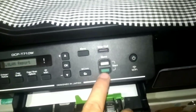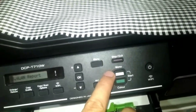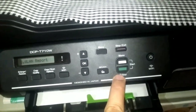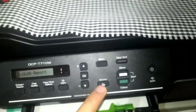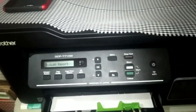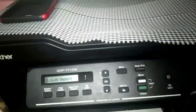These two buttons — mono means black and white, and color is for color — are used when you photocopy or scan. That's basically the main operation of our Brother printer.